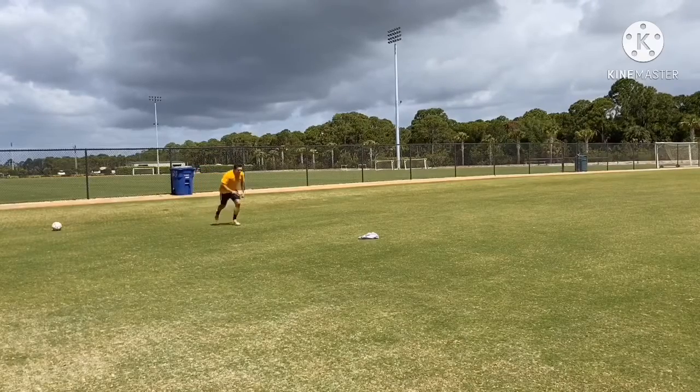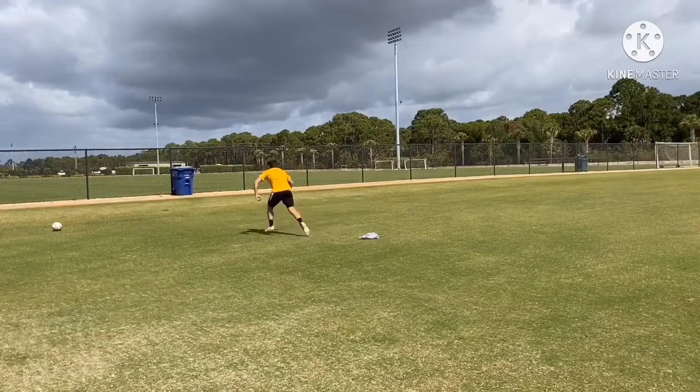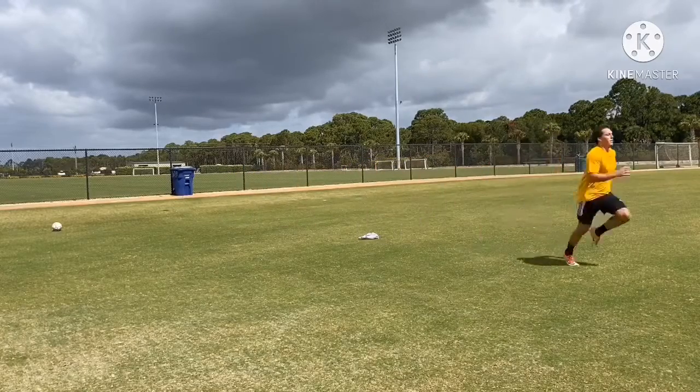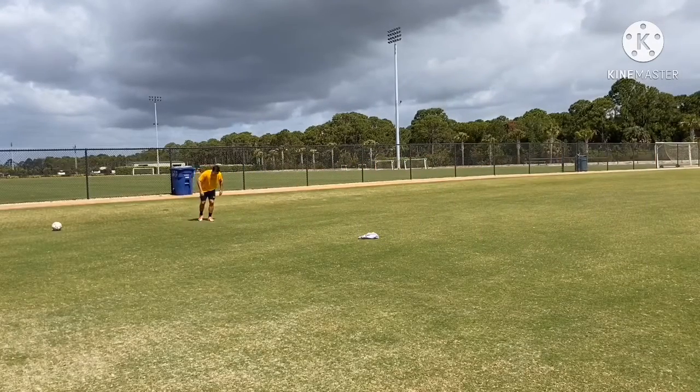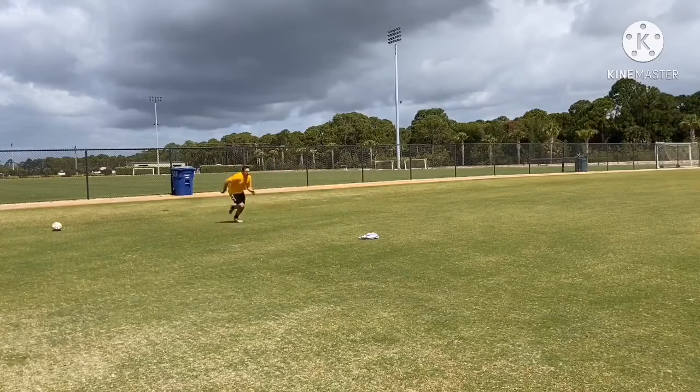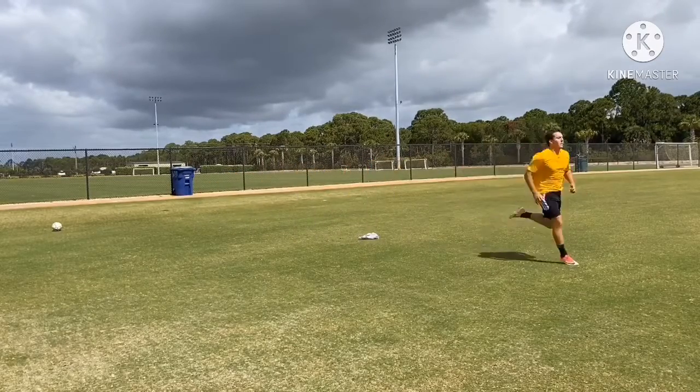For our shuttle run, this is going to be a five yard setup. So we're going to start the line, we're going to take off, we're going to touch the cone with either our right or left foot, then we're going to sprint back to the start line, hit it with our opposite foot, we're going to take off again into our tempo run and finish out.